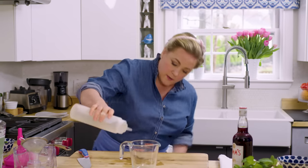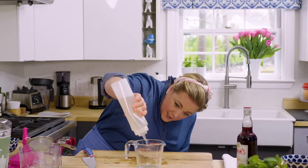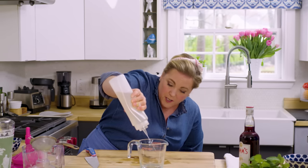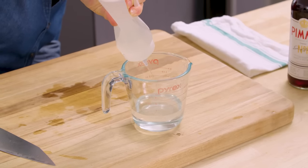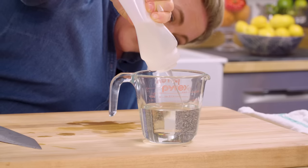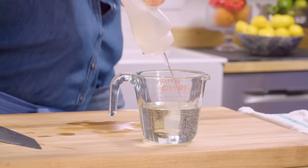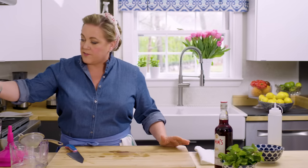Ten ounces of simple syrup. I'm going to use an old Pyrex to measure — the numbers are almost gone but it was my Oma's, and since we're using her cocktail glasses today it's nice to pull it out. I keep simple syrup in the fridge almost all summer long — it's a nice way to make a single glass of iced tea, iced coffee, or lemonade.